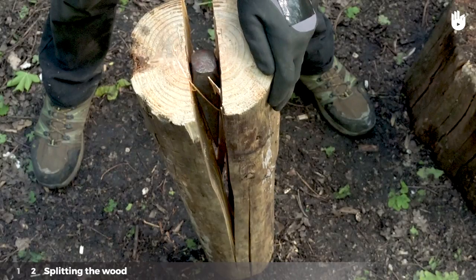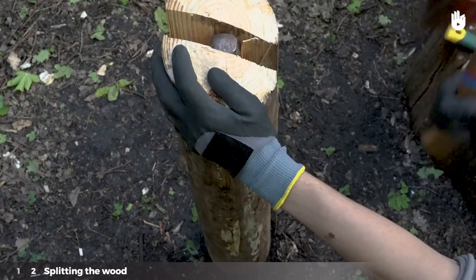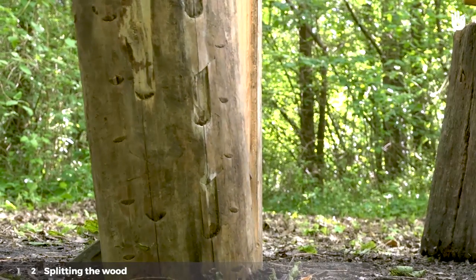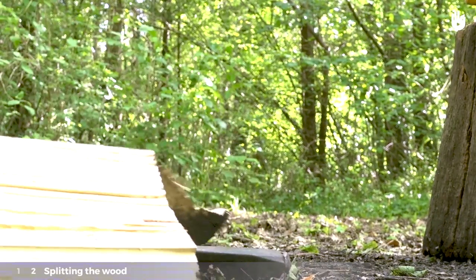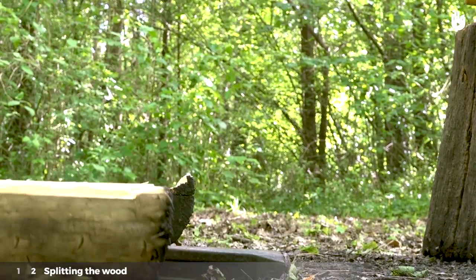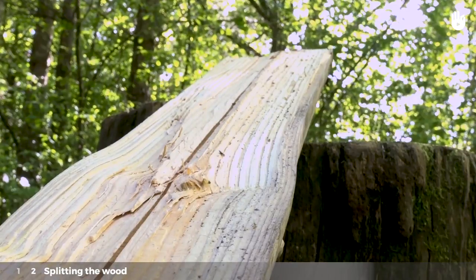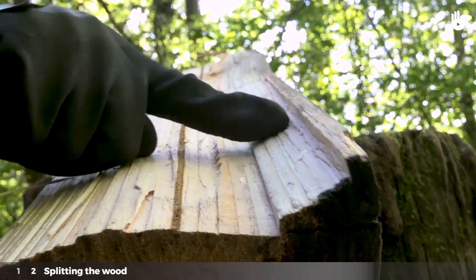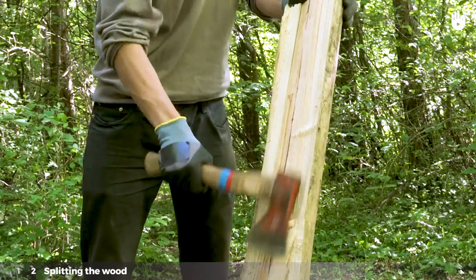If the wedge gets stuck in the wood and you can't access it, use your axe to split the wood again until you can reach the wedge. With these two tools alone you should be able to split the log. Check that the split surface of the log is straight and even. If it isn't, you can shave and plane it with the help of your axe.